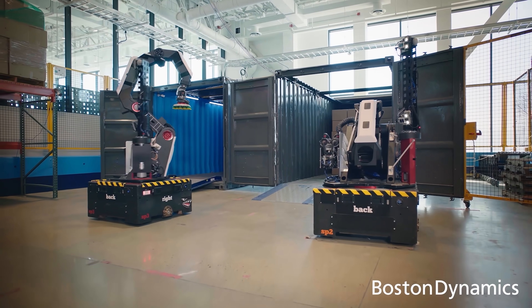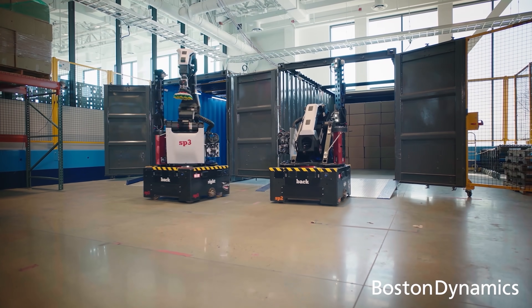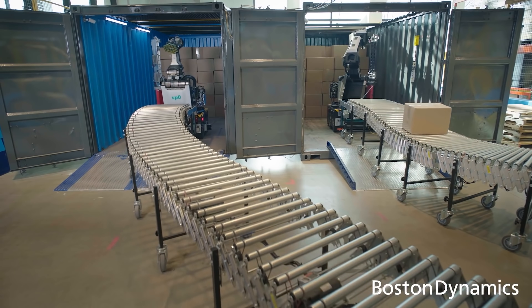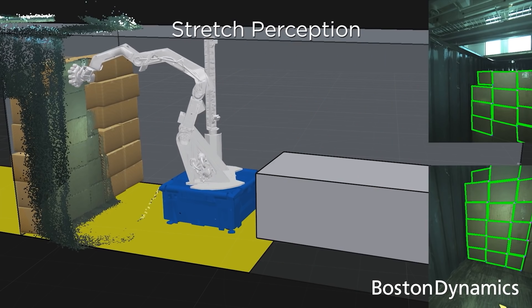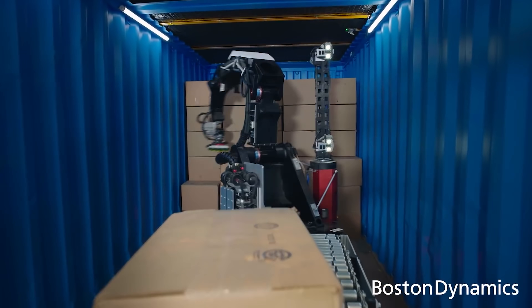That's Kevin Blankesport, lead engineer on the Stretch project at Boston Dynamics. I had a chance to talk with him about how this box-moving, pallet-stacking robot works. There are three main components to discuss: the arm, the base, and the perception mast. Let's start with the arm.